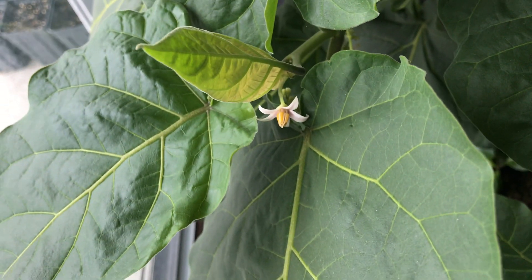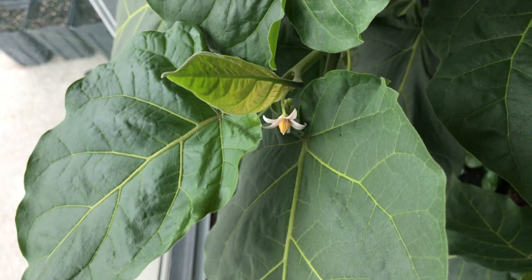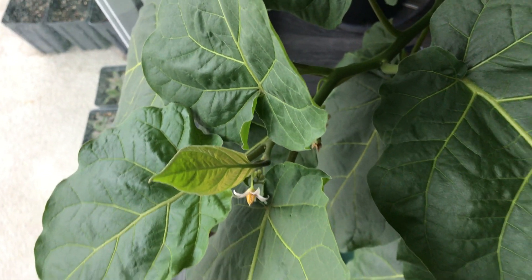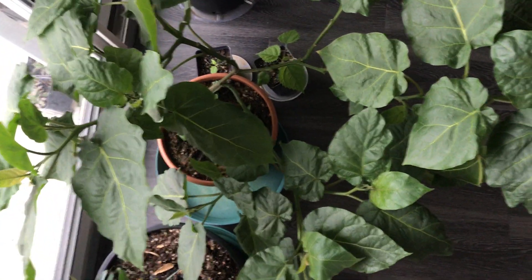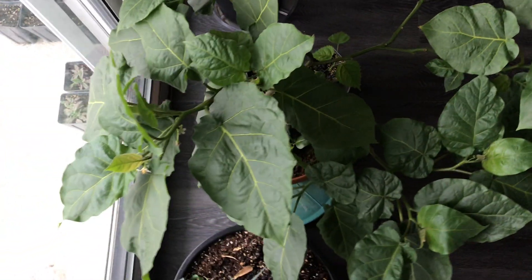Here it is. I think I got it in November and it's March now, so maybe four or five months since I got this plant. In the winter of New England in the US it's not the most sunny place, but it's actually done pretty well. I got it as a small plant in a small container.